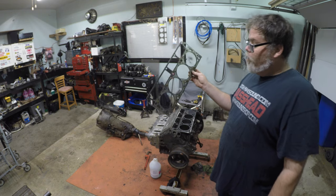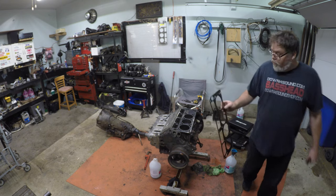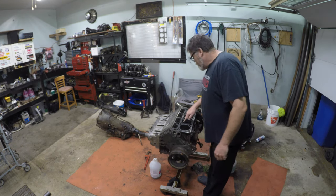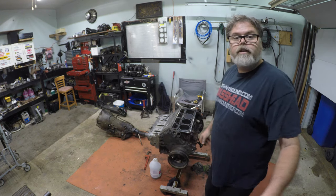These gaskets won't be going back in of course, and we've got to start figuring out a way to do everything here. They are a dish piston, but I'll tell you right now — very small dish, not a big dish at all.